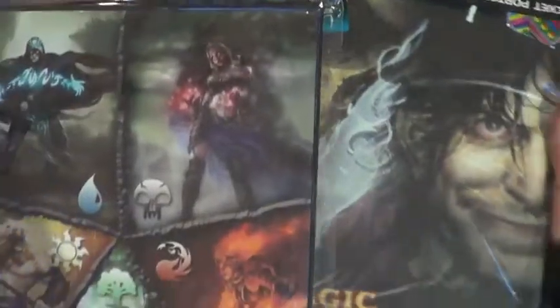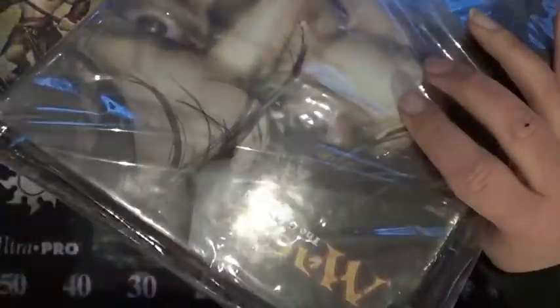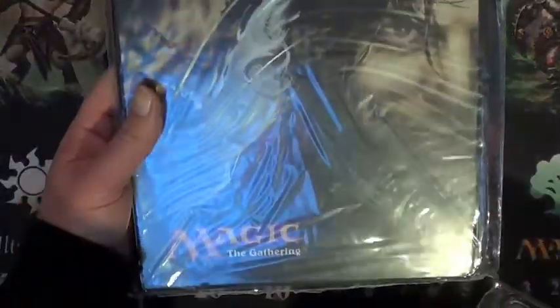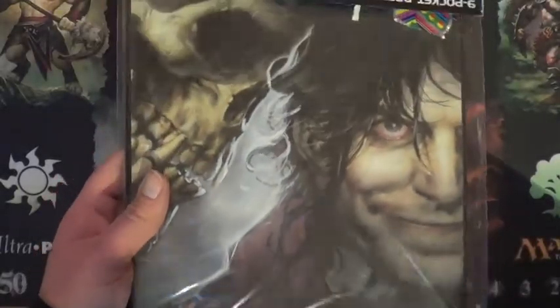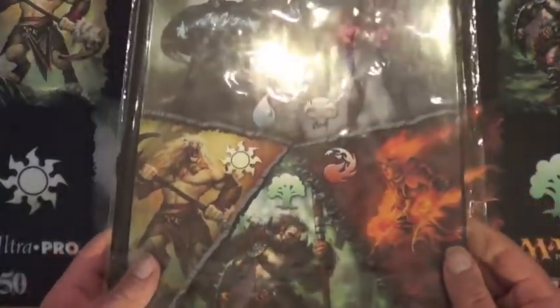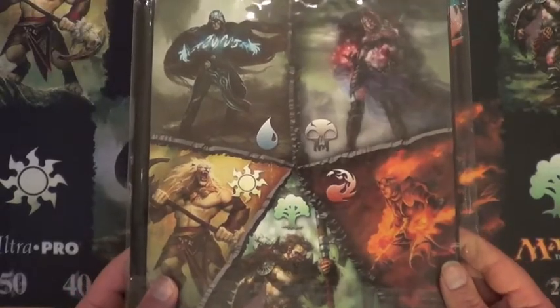These binders that I have right now are for rares. This one will be for the chase rares, the rares that are going to be playables, that kind of thing. This one will be just for foils.